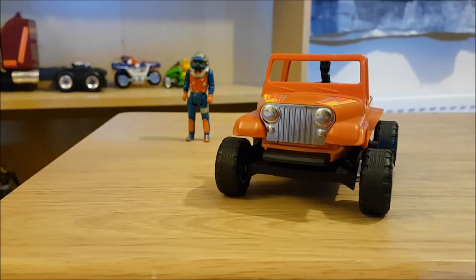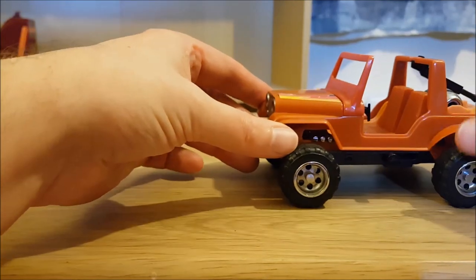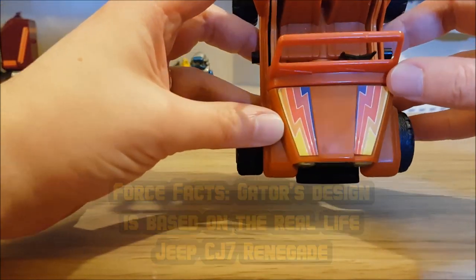Let's take a look at Gator, one of my favourite MASK vehicles. This vehicle is from Wave 1 and it just screams 80s. It is a Jeep, of course. What makes it 80s? Those brilliant stickers — that is absolutely fantastic.